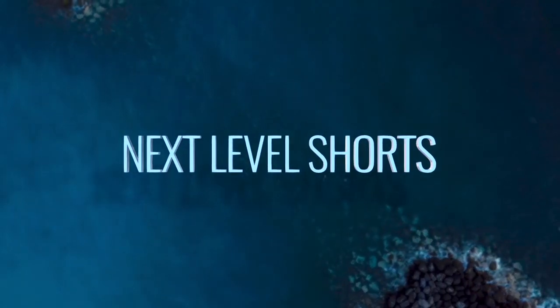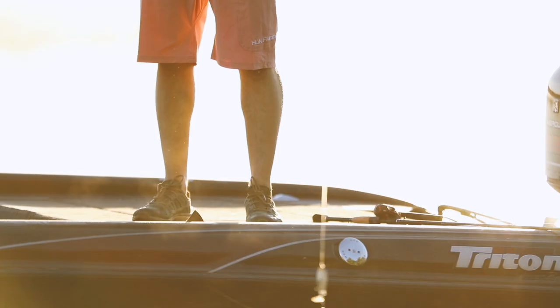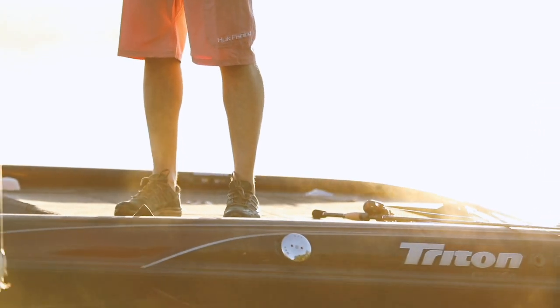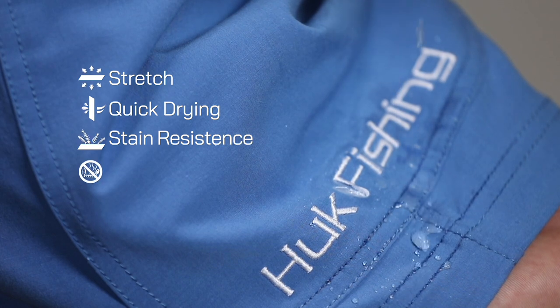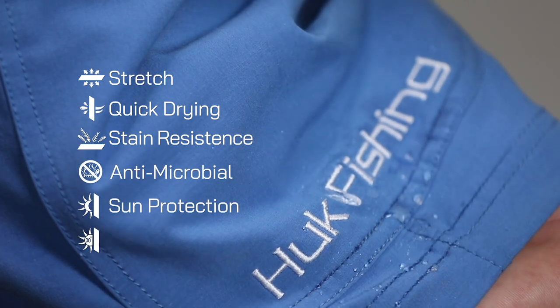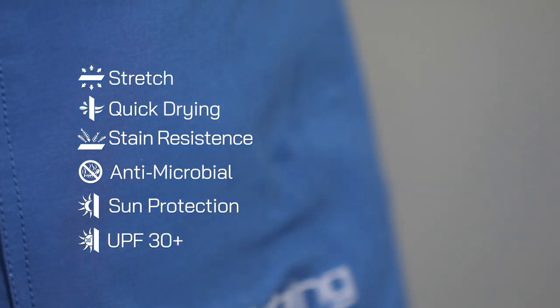The Hook Next Level 10.5-inch short is the ultimate fishing short built for optimal comfort and performance. Featuring our high-stretch, quick-drying, stain-release, and antimicrobial fabric, the Hook Next Level short is the definition of technical performance.